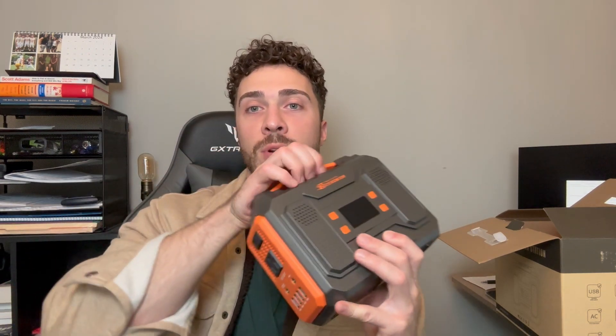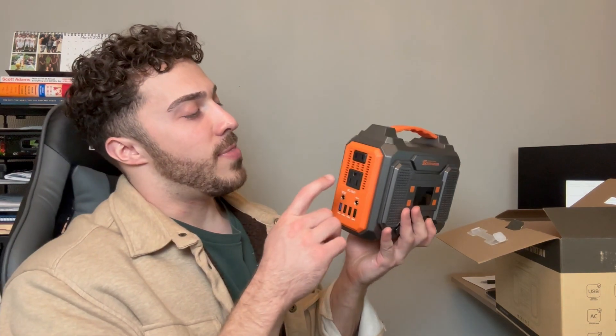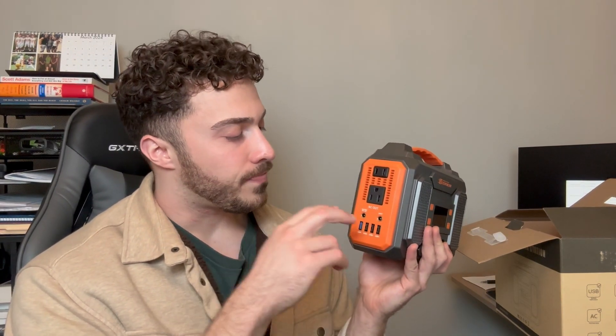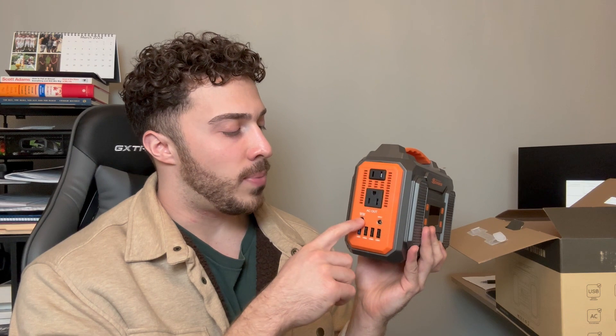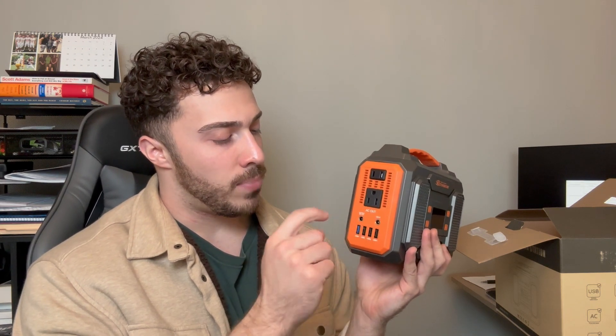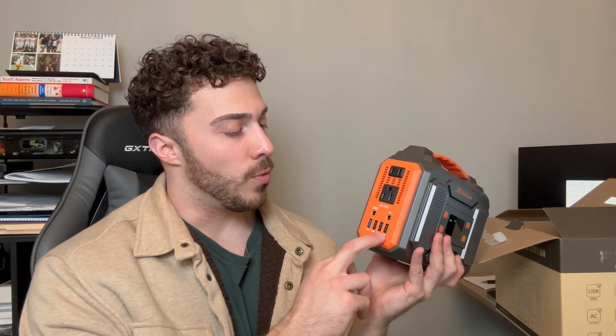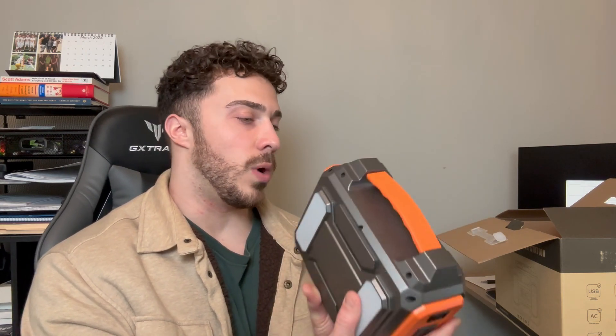This is pretty compact, which is nice — you can kind of see it side by side with my head for scale. On the sides you have your AC output plugins, DC output, inputs, and then various USB ports labeled one through four, which is really nice.